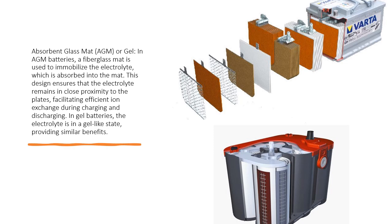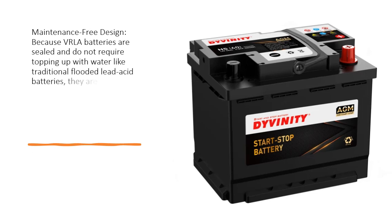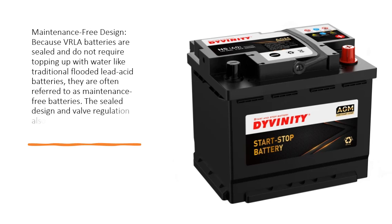In gel batteries, the electrolyte is in a gel-like state, providing similar benefits. Maintenance-free design: because VRLA batteries are sealed and do not require topping up with water like traditional flooded lead-acid batteries, they are often referred to as maintenance-free batteries.